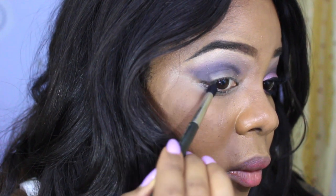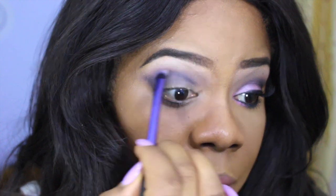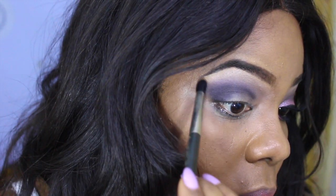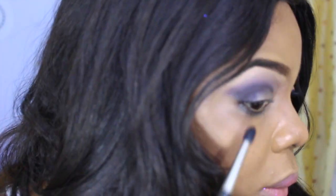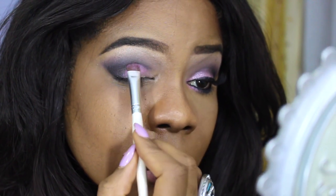Here I'm slightly flicking it out to get that winged cat eye effect. Now I'm going back in with a bit more of that Vibrant Grape color from MAC so it has that gorgeous gradient effect, going from the Vibrant Grape into that Naked shade I applied before. Now I'm applying a bit more of the Smokeout eyeshadow in that outer V.